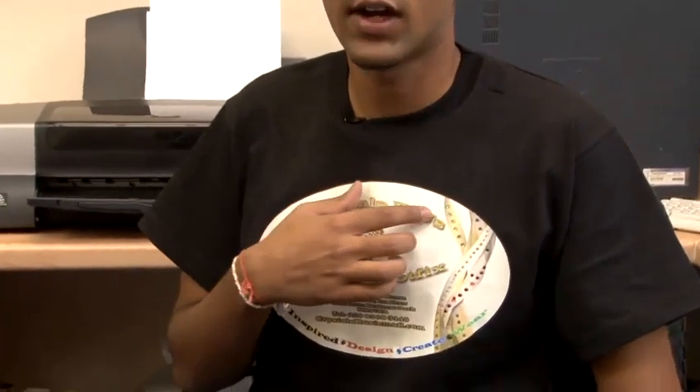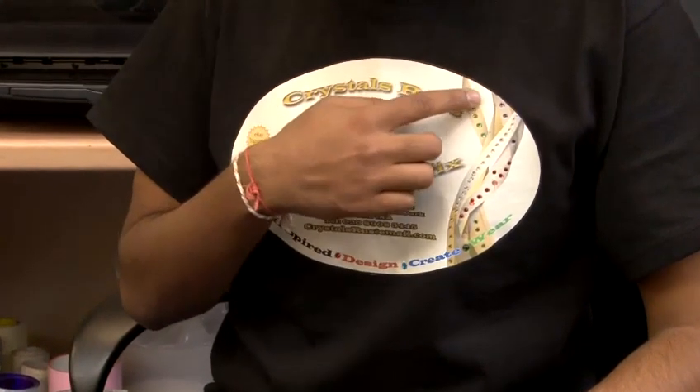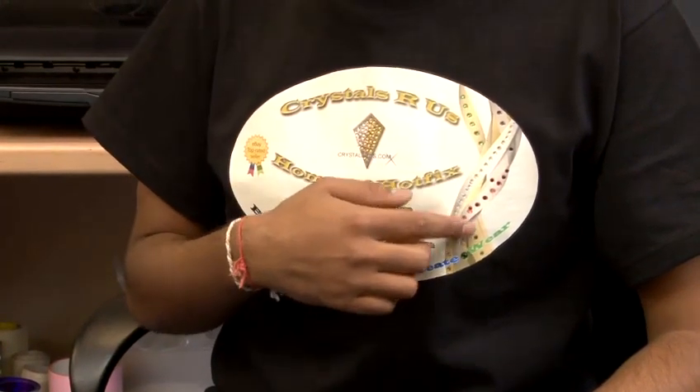You can also customise your design even more by adding rhinestones on top of the transfer. As you can see, I have added diamantes all along the side.